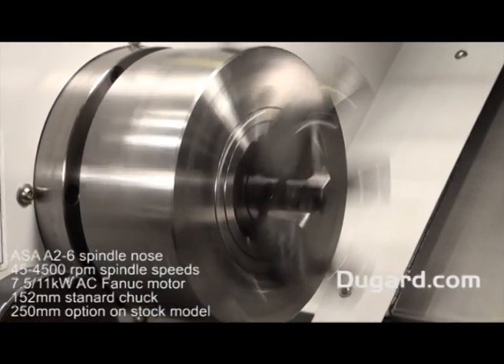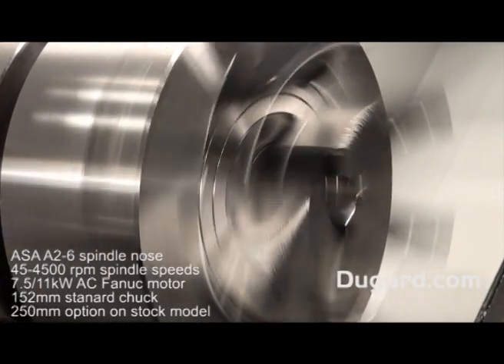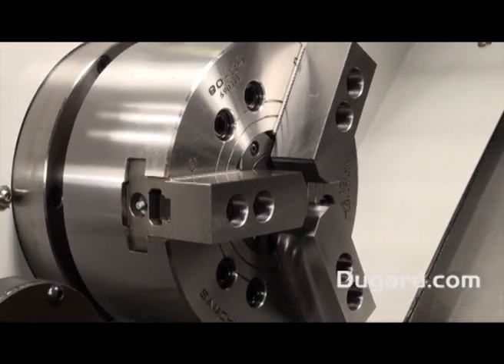The standard chuck size on this machine is 152mm with an option of 250mm. Our stock machine is fitted with the 250mm option with a 51mm bar capacity.